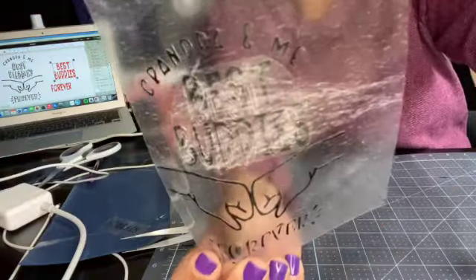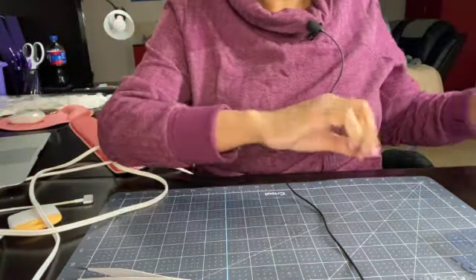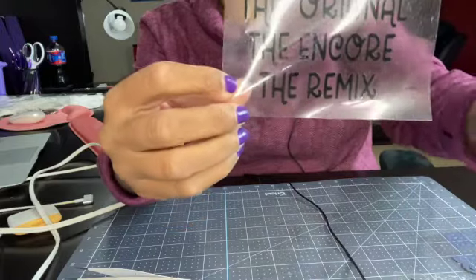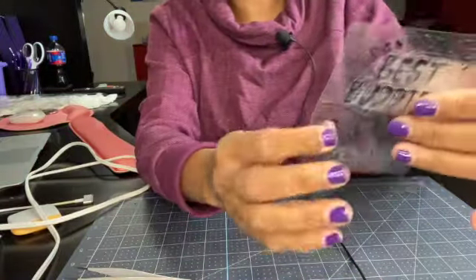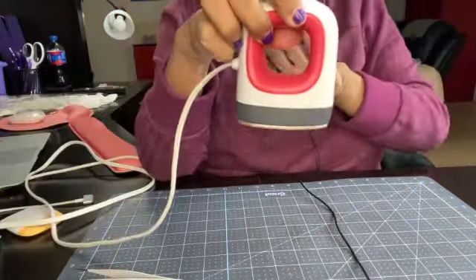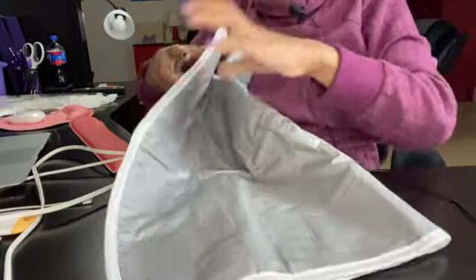Everything is weeded. Let's look at the designs: this one says 'please pass me to grandpa,' this one says 'the original, the encore, the remix' — the first two will have strikethroughs because he is the third. This one has just his name and 'the third,' and then the one I had to fix: 'grandpa and me, best buddies forever' with the fist pump. I've heated up my Cricut mini press — the perfect thing for small objects like onesies.